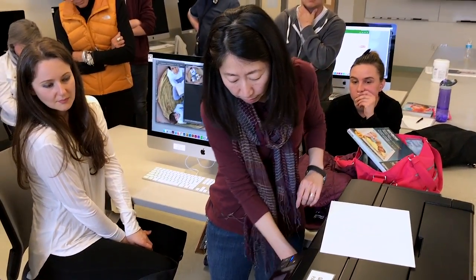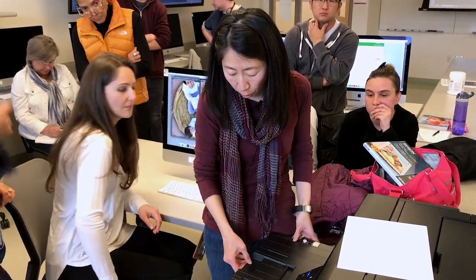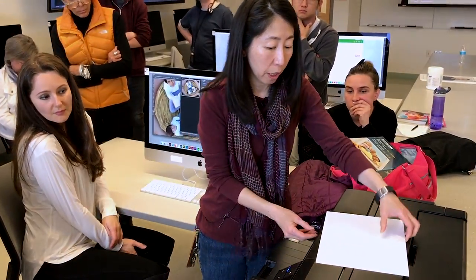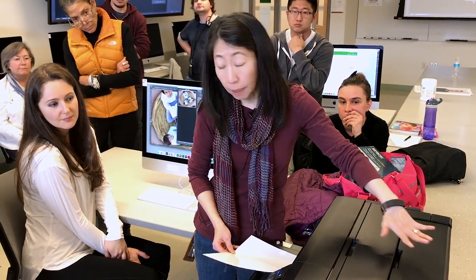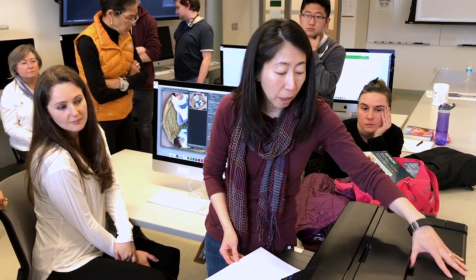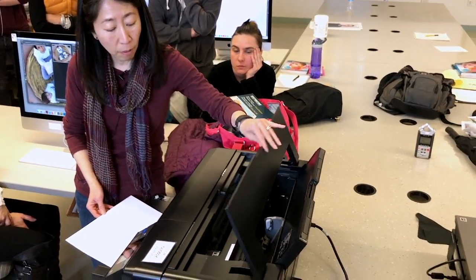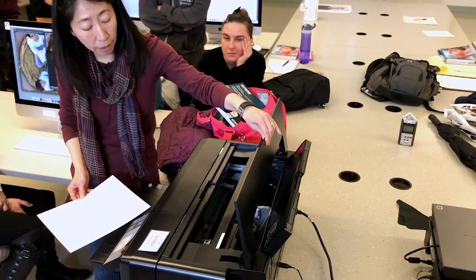If you have a large paper, this extension also helps, but for now you probably don't need it. There are two places you can open. This is the one you really need to open — this is where you can peek in and see what is going on, if it is really printing or not.